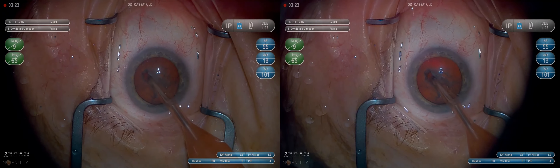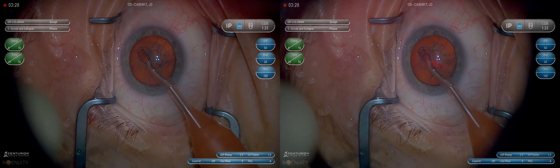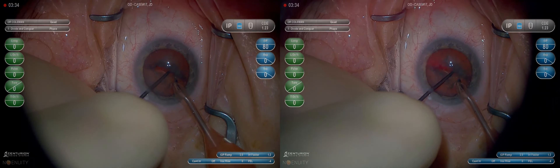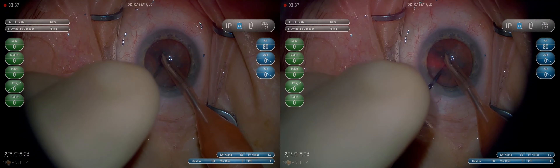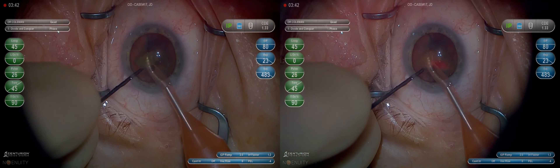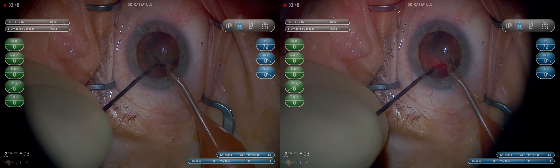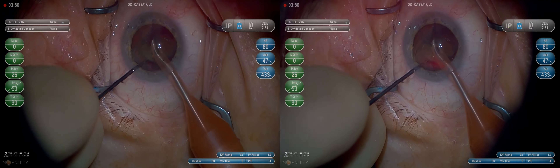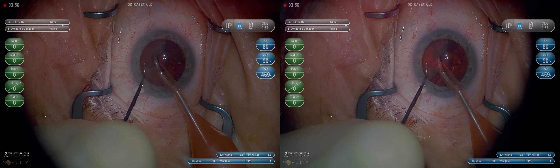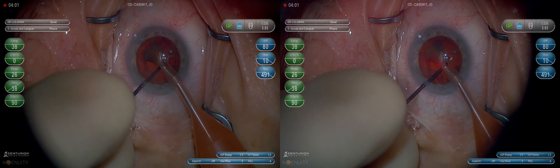I'm going to sculpt first, and it's useful to remember that the phaco tip is, depending on what machine you use, about 1 to 1.2 millimeters. A lens is almost always greater than 3 millimeters thick. So you basically have three passes sculpting with pretty much impunity — it's going to be difficult to rupture a capsule with three full-thickness passes in sculpt. I see people being real timid on the first or second pass. I think after the third pass is the time to be timid. In the first couple of passes, probably the first three, you can really be aggressive and take a full-thickness bite, and that'll save you some time.